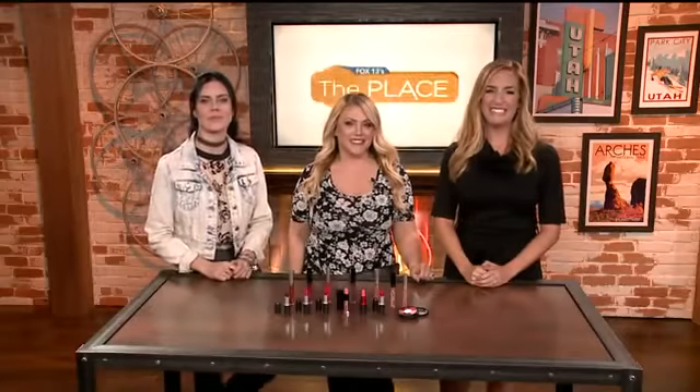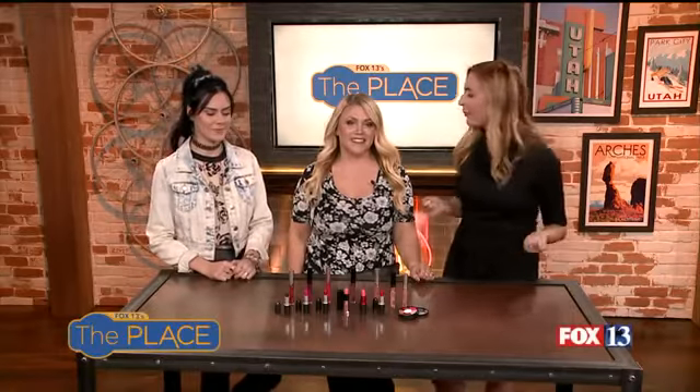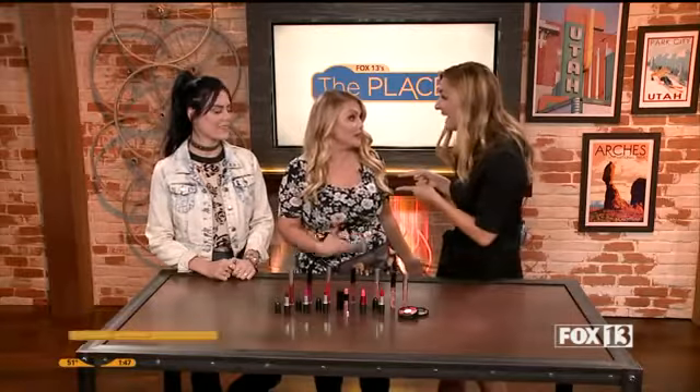Prep for Valentine's Day, and this time we are talking about kissable lips. That is an important part — yes, and something that doesn't come off on your partner. I'm telling you right now, I don't know one guy that likes having red lipstick all over his face.